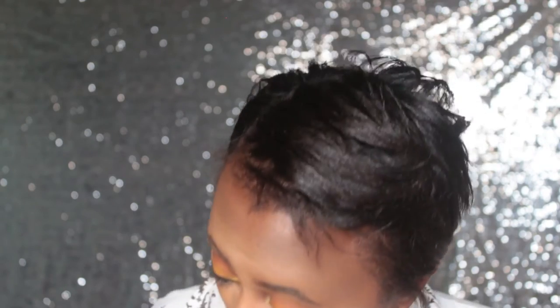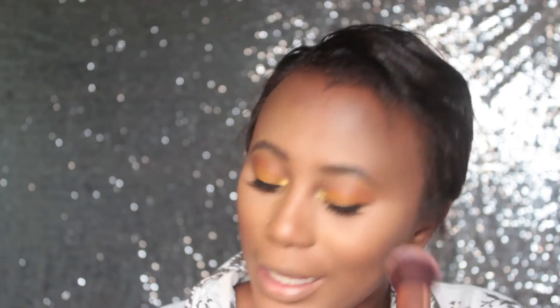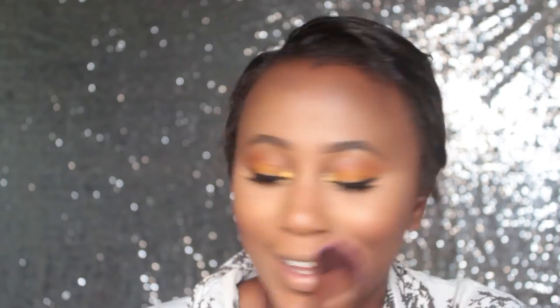Let's apply some blush. I'm just doing the most today — everything, I'm just doing the most. Let me set my entire face first. I'll be using my Maybelline setting spray to set my face. So guys, I'm done with my face for now. I'm going to finish my eyes, apply some lipstick, put on some highlight, and then come back and show you guys.